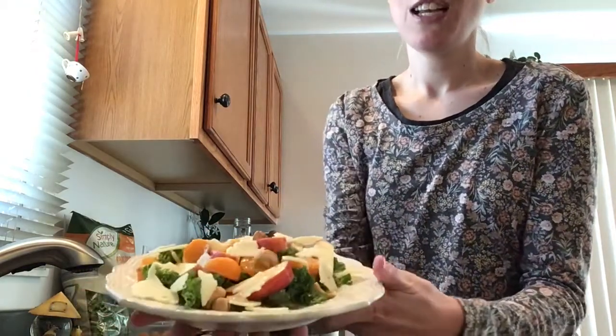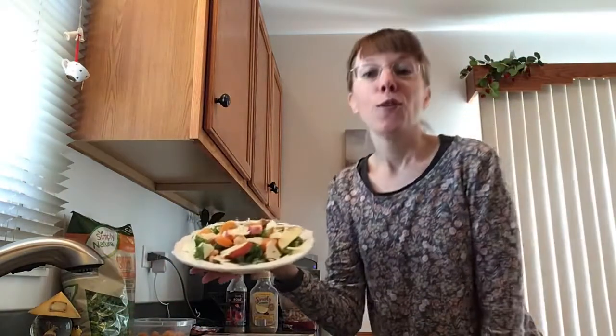That is my delicious fresh salad for lunch today. Thanks so much for watching. Hope you were inspired by this dish — quick and easy — and I will see you next time.